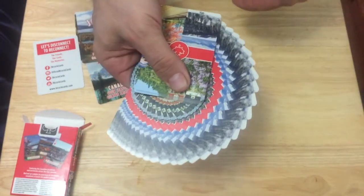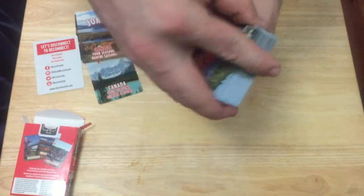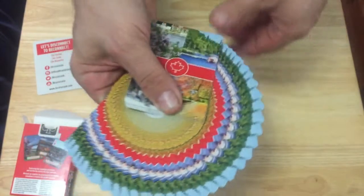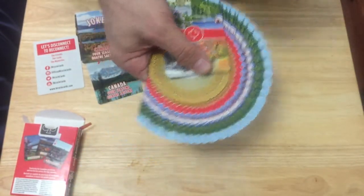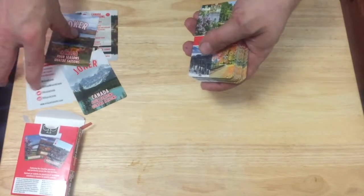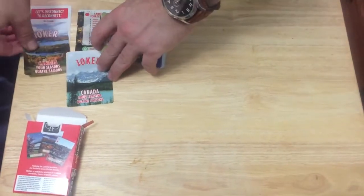It's actually a four-way fanning deck and it handles quite nicely. It looks pretty cool too — I like decks that look nice when you fan. Check that out, that's pretty nice, pretty awesome — for only a few bucks.